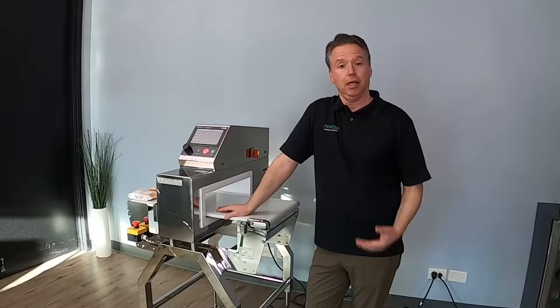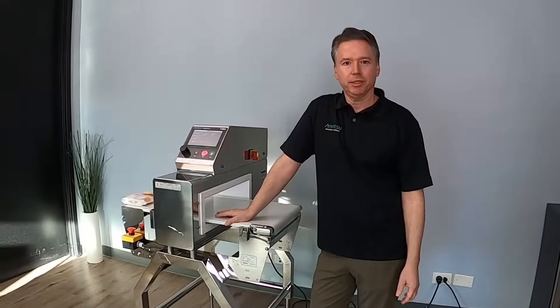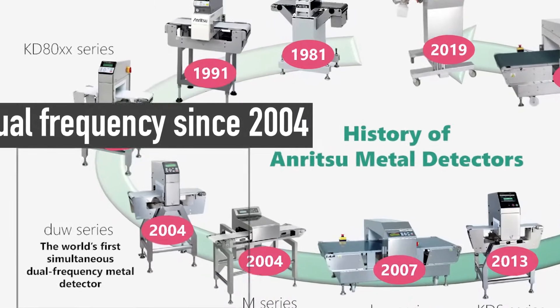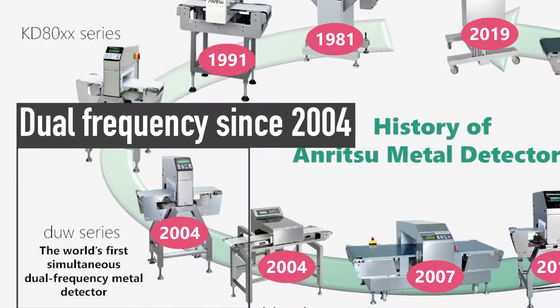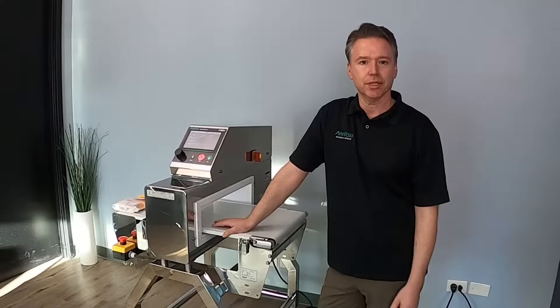Hi, I'm Chris Young. Behind the camera we have Dave Leneff and we are here to talk about our M6 metal detector, specifically dual frequency. Dual frequency is a bit of a buzzword these days, but it's something Enritzu has had as standard, and the M6 is our next level of dual frequency inspection.